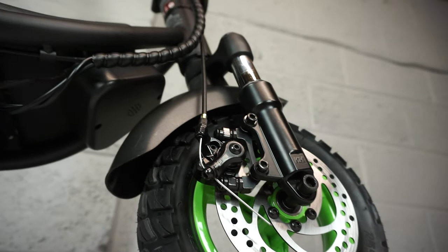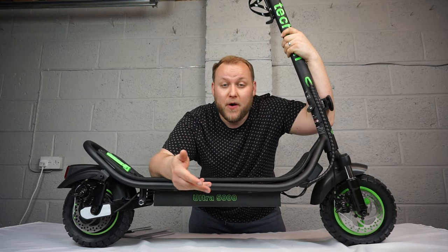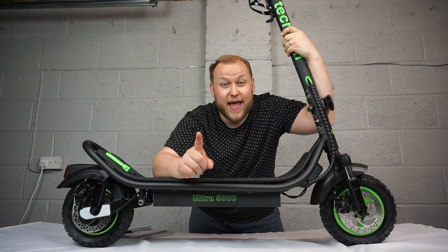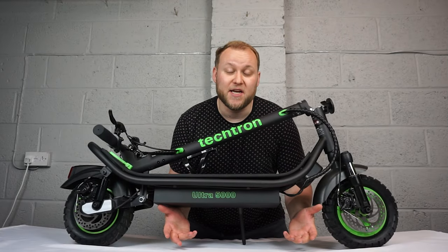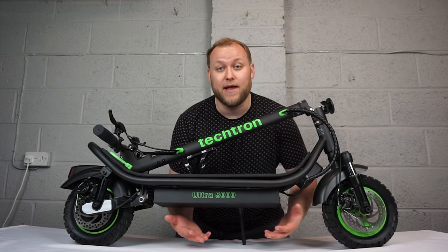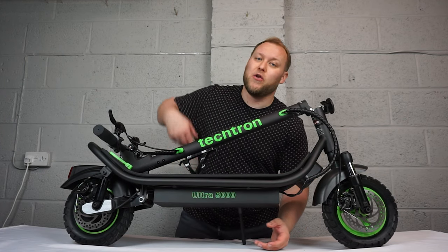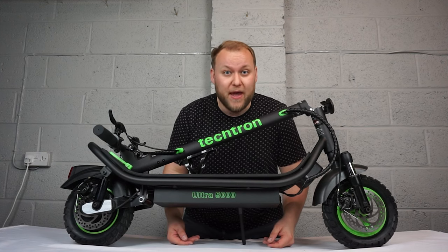It's a pretty cool scooter because it's got the smart app technology so you can connect your smartphone and control the device. You've also got three speed modes, cruise control, and don't forget the lighting — the rear and the front both have a light. If you find yourself interested in one of these scooters, take a look down below in the description box for the link to have a look for yourself and pick one up.